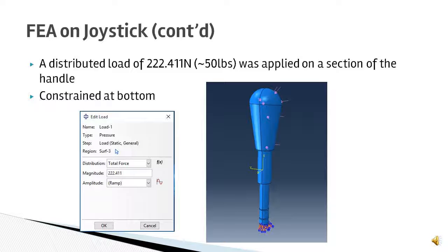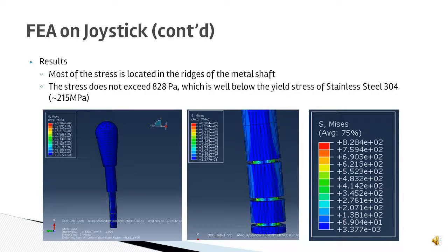50 pounds is more of an overestimate — it allows us to see where the areas of high stress concentration are and whether the handle can take a force in an extreme case. The arcade stick was constrained on the bottom face of the metal shaft, and the force was applied on half of the handle. The results show that most of the stress is located in the ridges of the metal shaft, but the highest stress felt is well below the yield stress of stainless steel 304, so this design is sufficient.